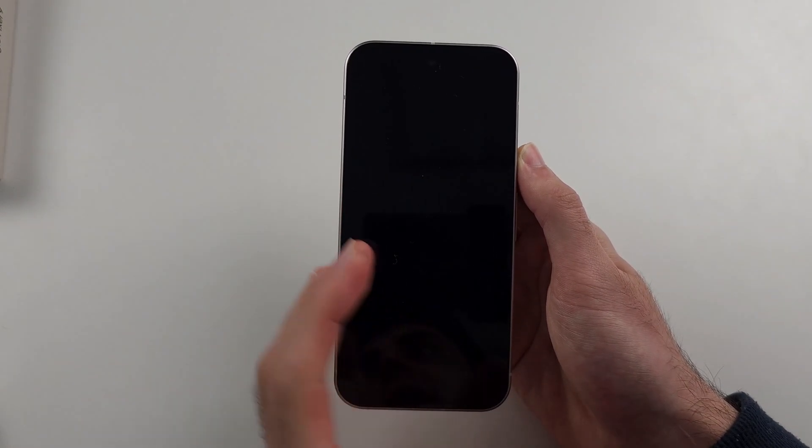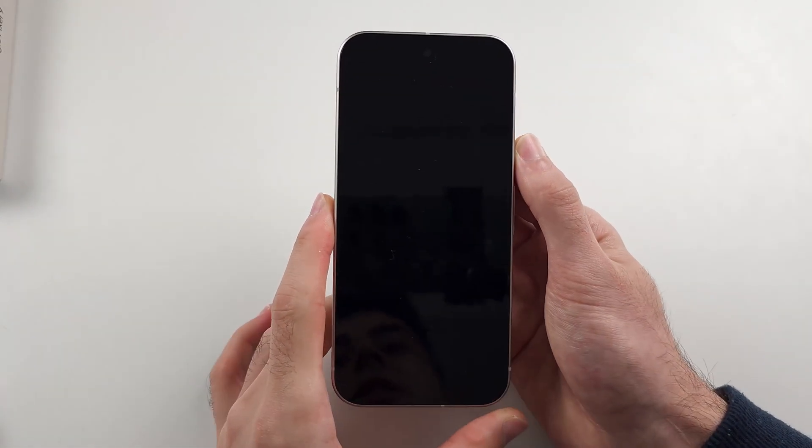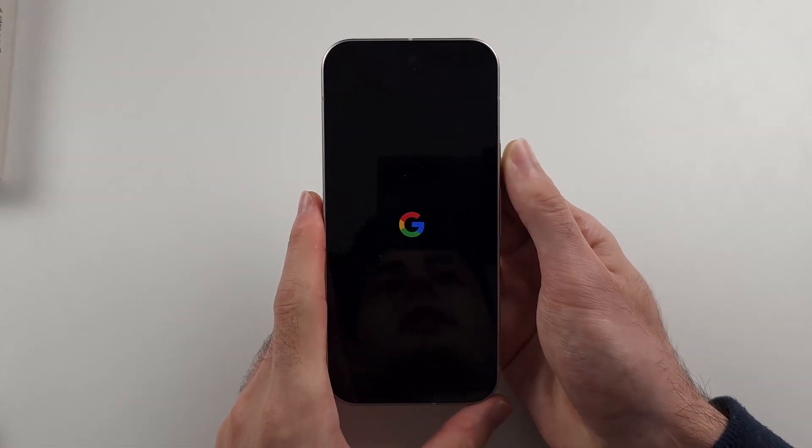If it's still not working, contact your carrier or router provider — they may not have turned on the internet. And if it's still not working after that, contact Google, as they'll likely need to bring your phone in for repair.